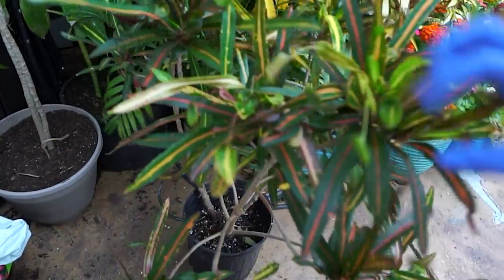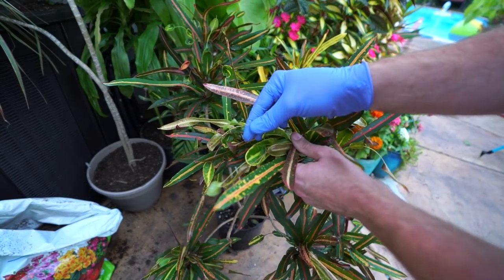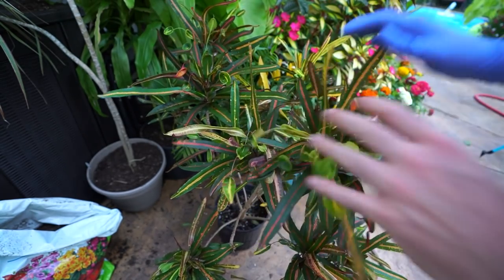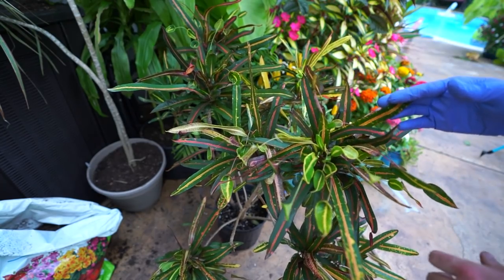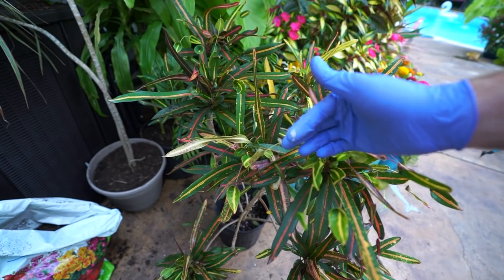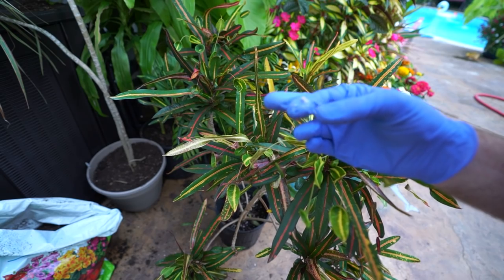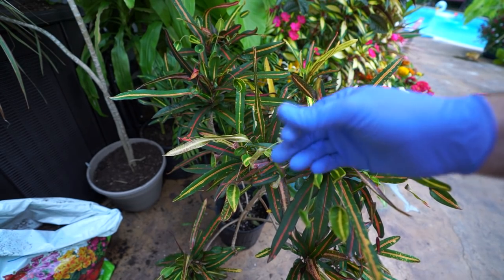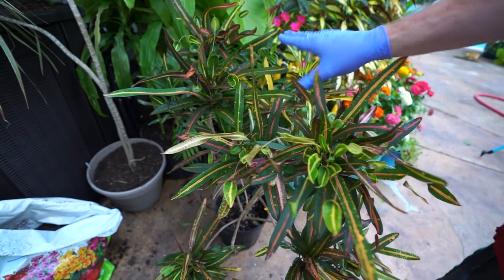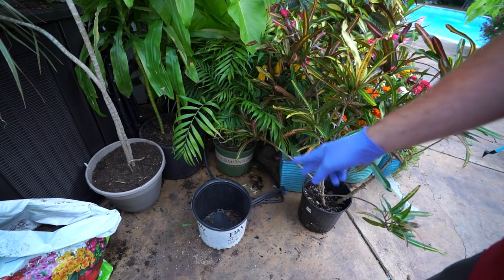This next one's a fun plant — I've had this for a long time. This is the mother and daughter croton. It's called that because the ends of the leaves have these little spoons that come off of them — it's like the mother and the daughter. Isn't that fun? I love this plant, and it hasn't been repotted — I think I've only repotted this once, probably three or four years ago. I'm also using this as an opportunity to check for bugs.